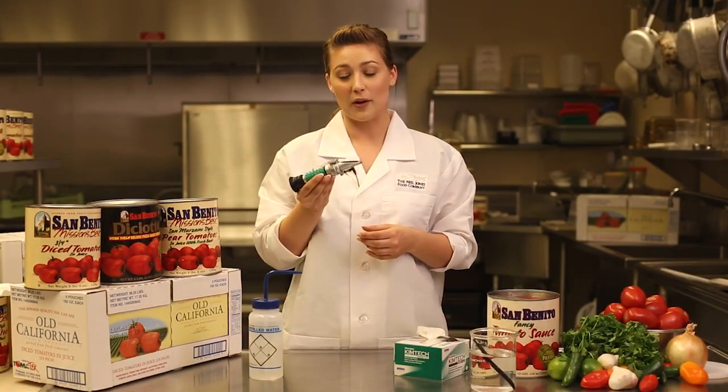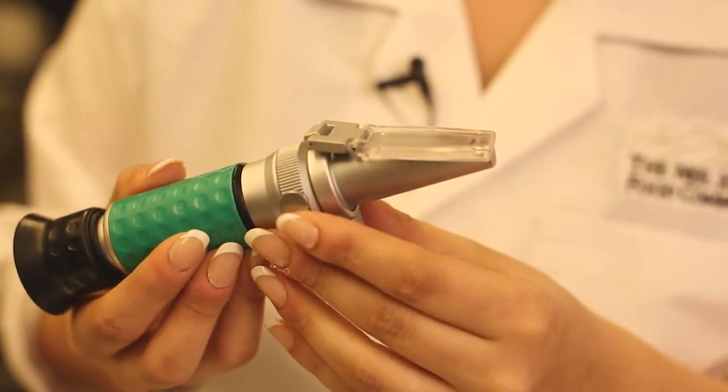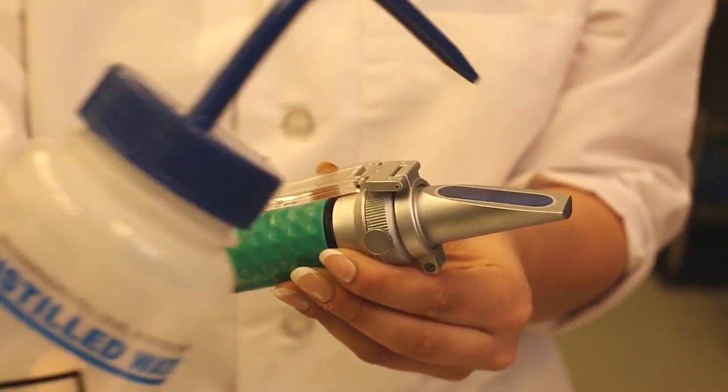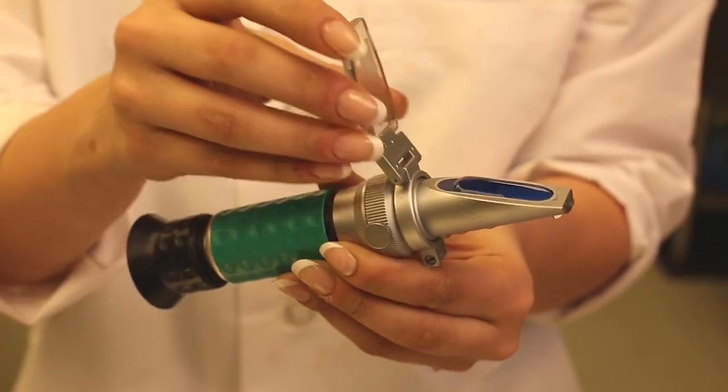Analog refractometers like this one are made up of the main prism and the daylight plate located at the end of the unit. Before using the refractometer unit, it needs to be calibrated to zero by placing a couple of drops of distilled water onto the prism and closing the daylight plate.